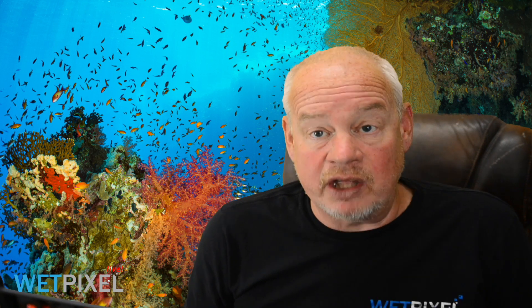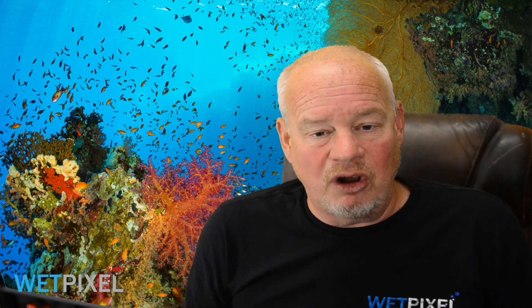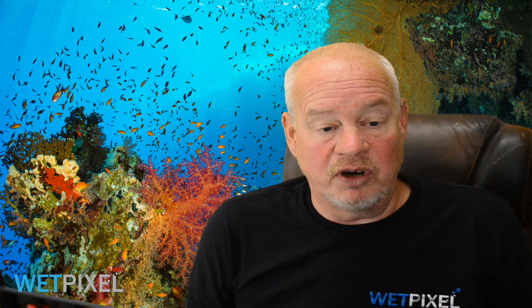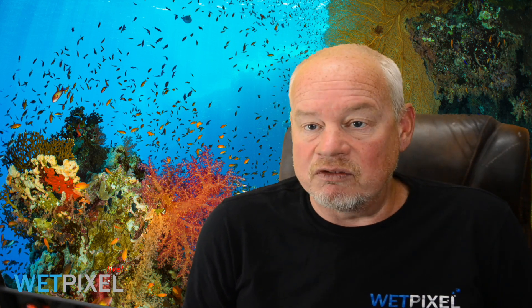They're Canadian, so that's aquatica.ca. Those of you that follow what we get up to on WorkPixel may be aware that we've just returned from a two-week trip in Egypt's Red Sea — very beautiful, typical wide-angle scenery, big scenics, full of life, full of fish, and it was a great trip. We managed to really tailor the itinerary to get the best from an individual perspective.